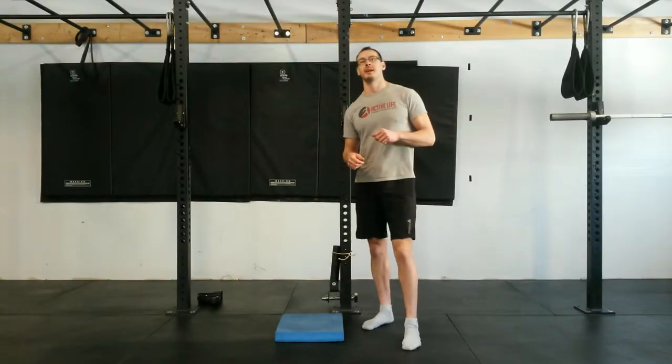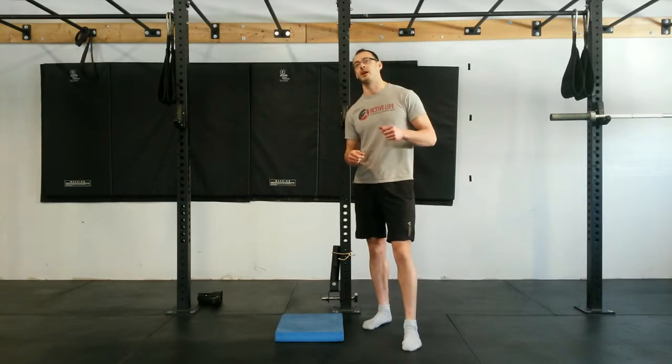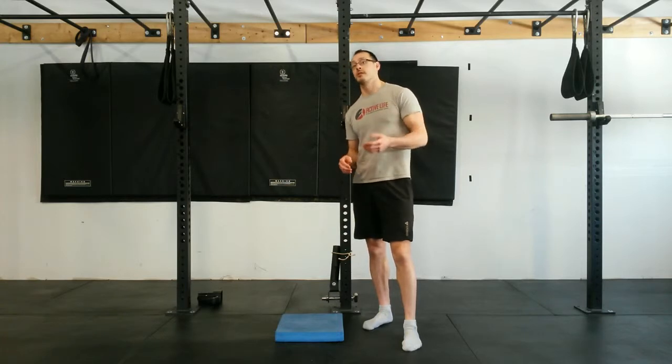This movement has been known to make an appearance during my 9:30 a.m. Sunday morning class — the Hangover Curator. It is a great movement prep exercise that comes from functional range conditioning.